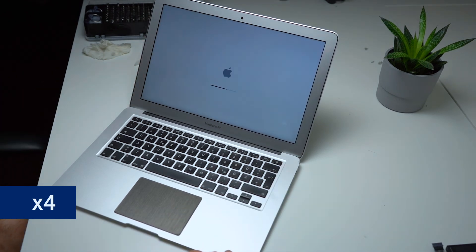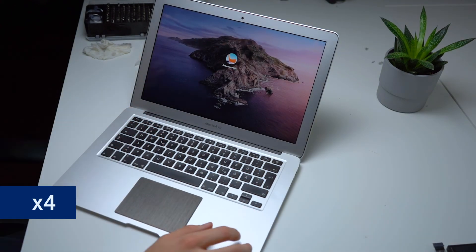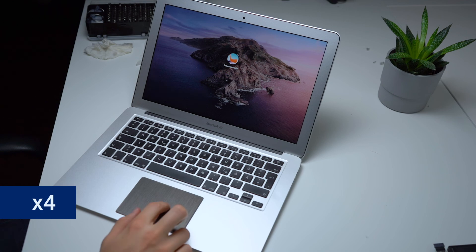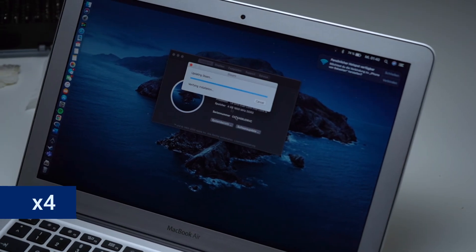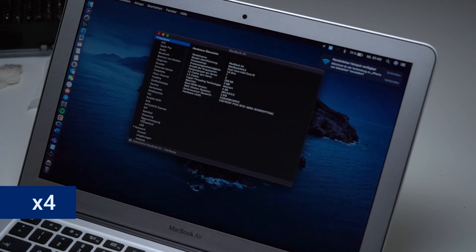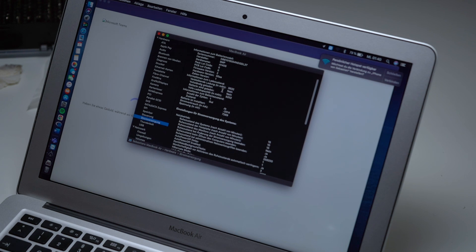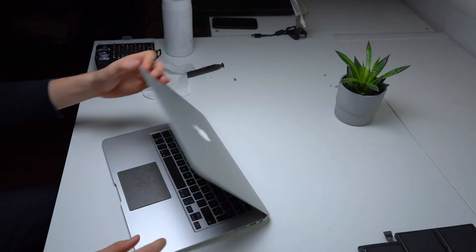And here comes the last test. We turn it on once again and it looks like it's working. We are now typing in the password and going to the system options. We can see that the full capacity is about 5200 mAh and it has zero charging cycles, so it's good to go. I really hope that this video could help you, and we'll see you in the next one.